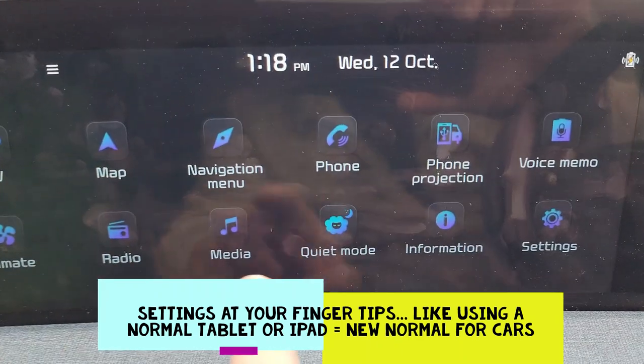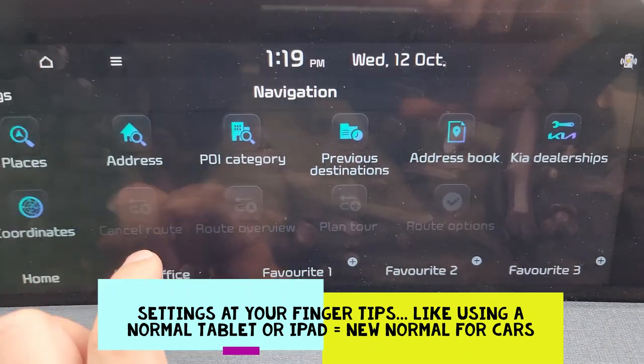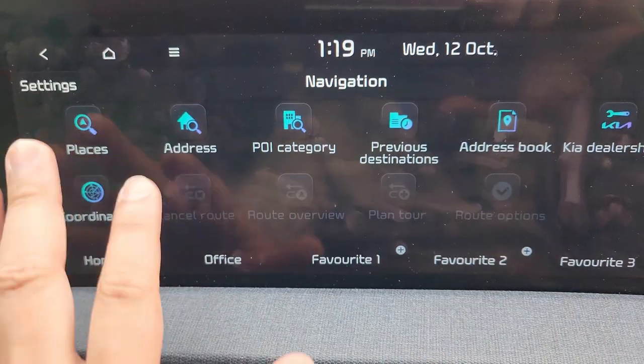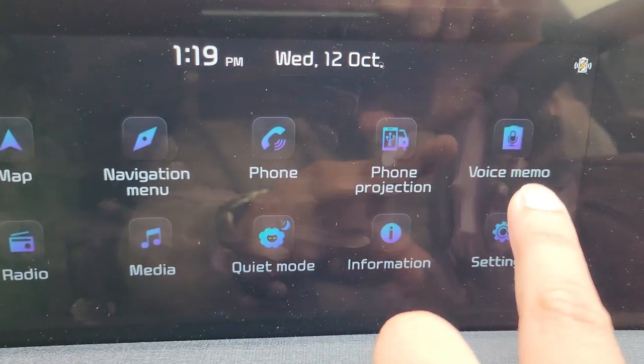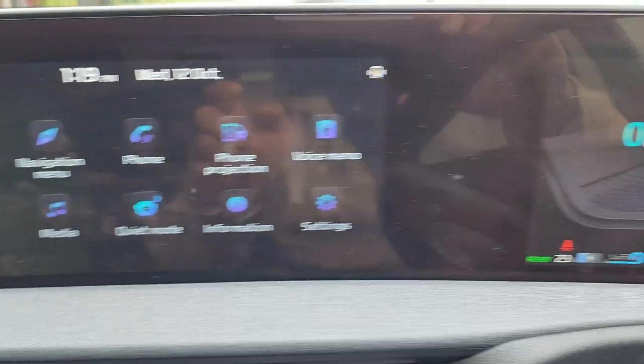You go back and look at the navigation system. There's also a voice memo feature if you think of something while you're driving, and so on and so forth.